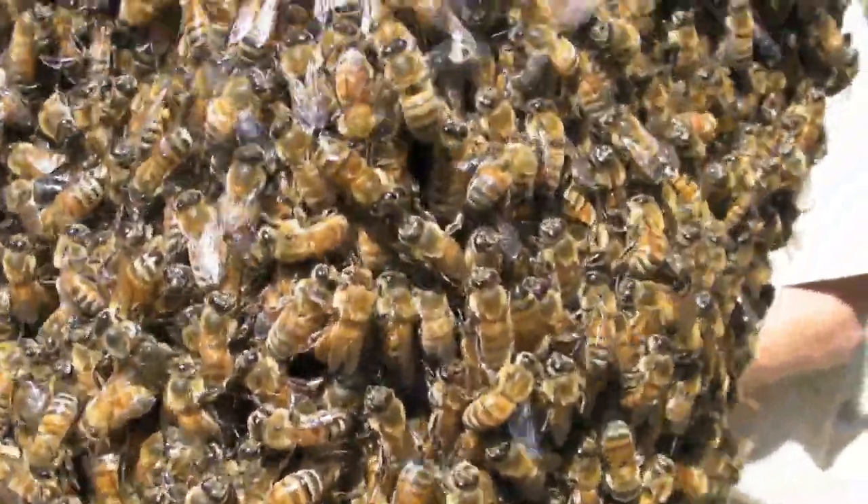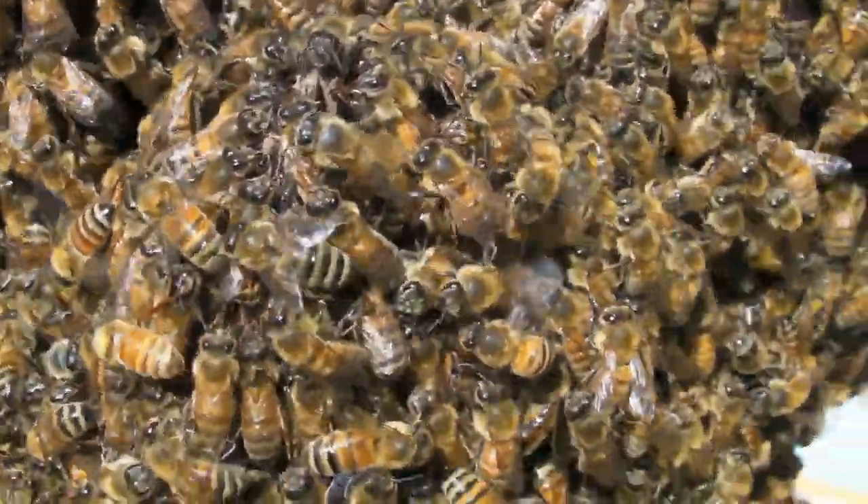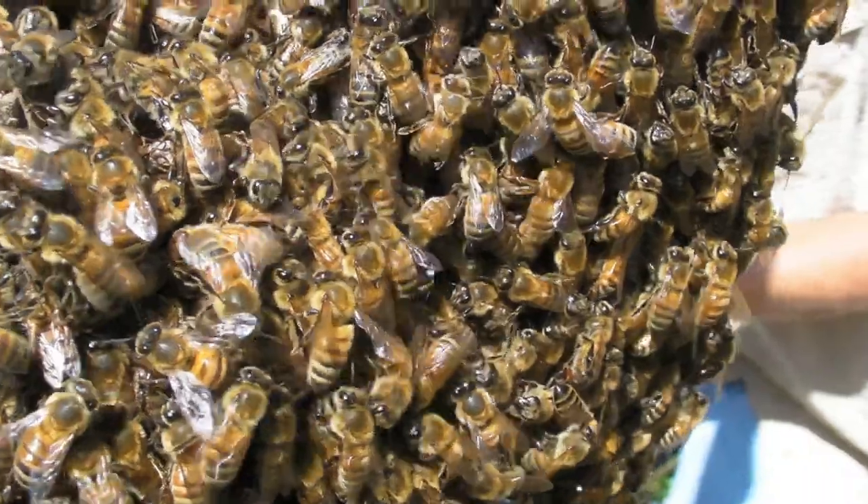Or sometimes they can be aggressive if they're just hungry. Usually you can do all kinds of stuff with the swarm — shake it around — and nothing happens. But every once in a while you'll have a swarm and they'll sting the hell out of you.